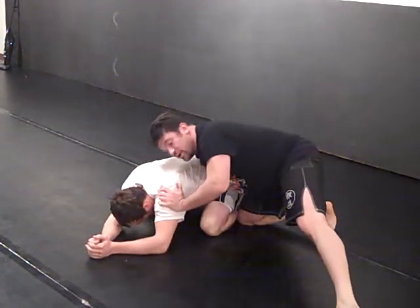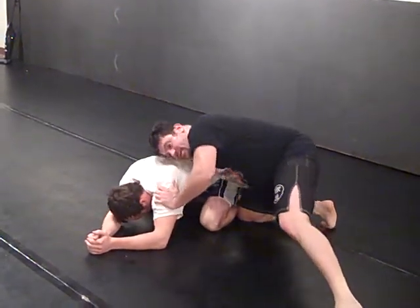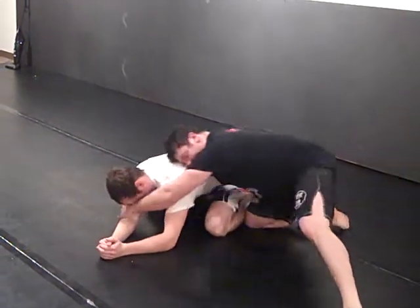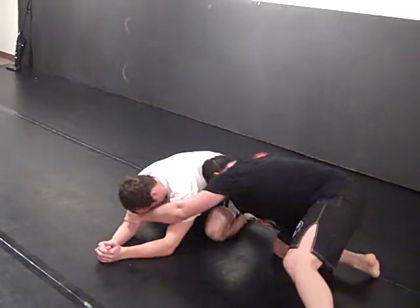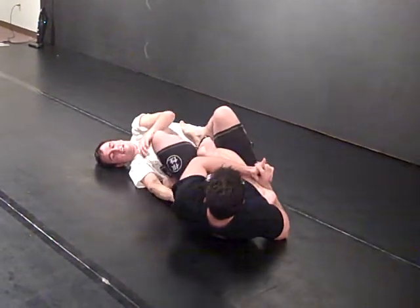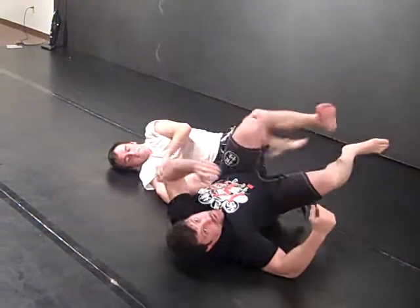I'm pressuring them again. I switch to the near side and I'll get inside here — wherever, deeper, better. Go here, the bottom of the move. That's the cradle.